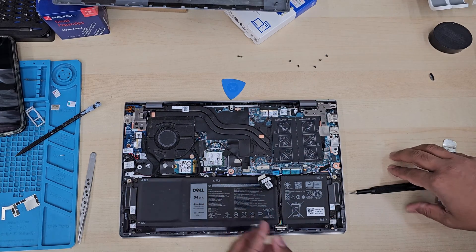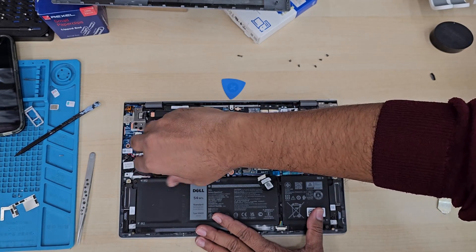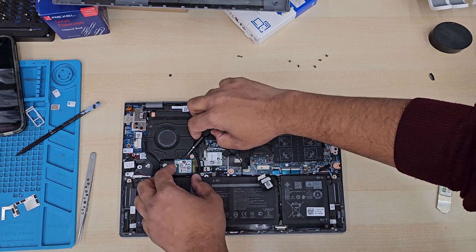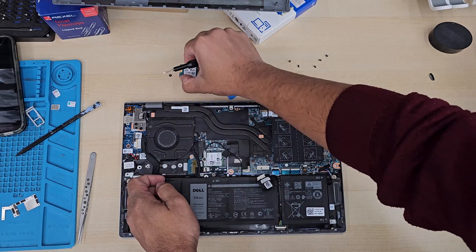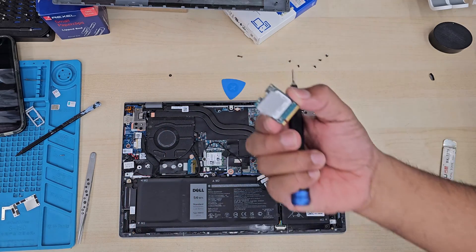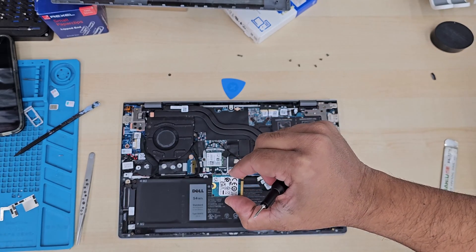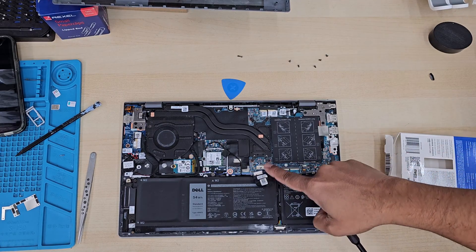Here is the SSD. As you can see, this is the short version. But don't worry, you can even attach the full version — there is an adapter to use any size of NVMe SSD. So that's the one removed; this is 256GB. We're going to put in 1TB or 512GB — it depends. The procedure would be the same.